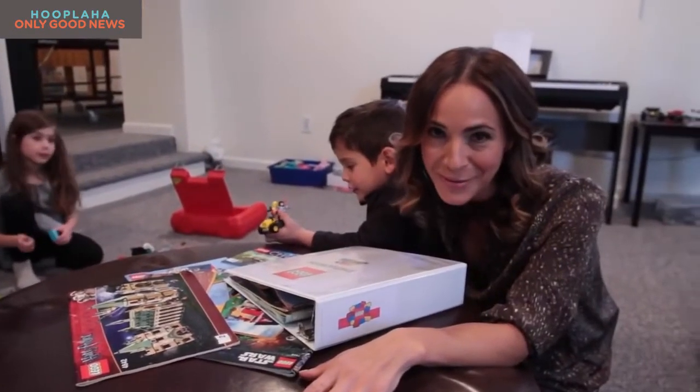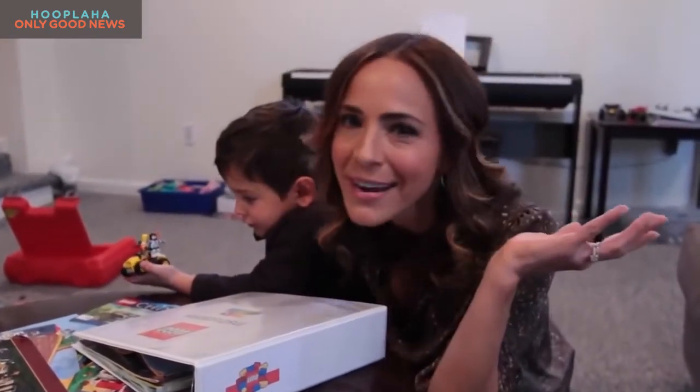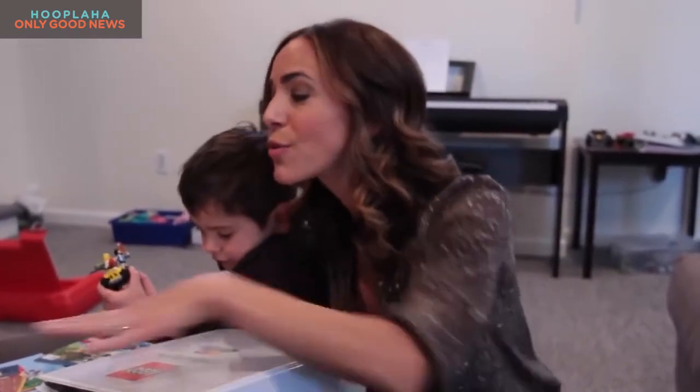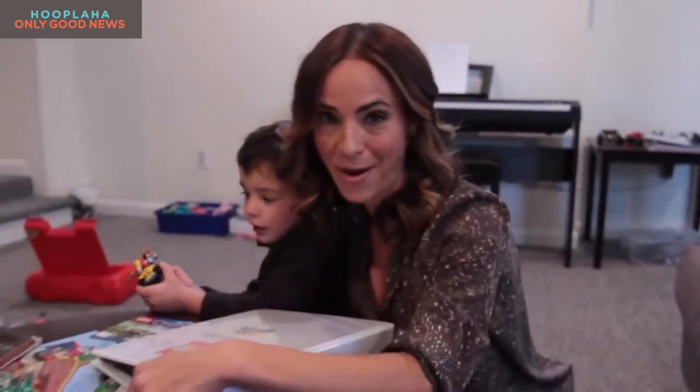On the topic of Legos, inevitably a surf shack or an X-Wing fighter is going to fall apart, right Harris? Yeah, fall apart and you're gonna have to put it together. So what do you do with all the instruction manuals you have lying around everywhere?